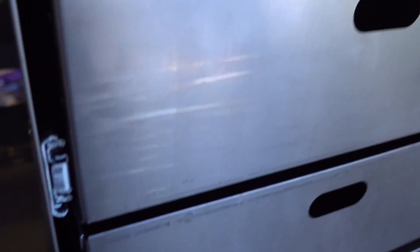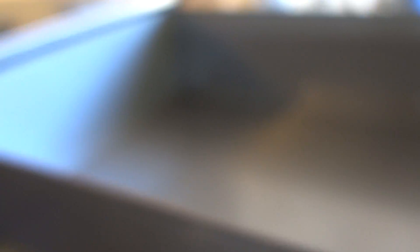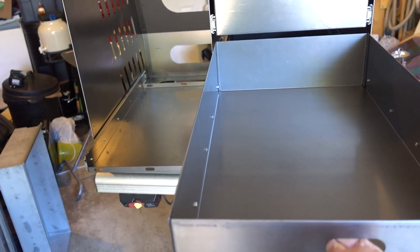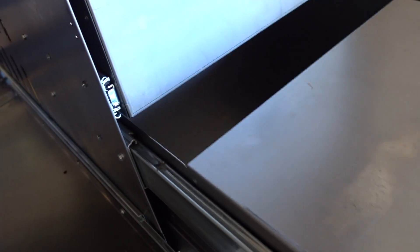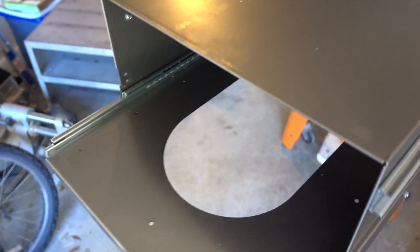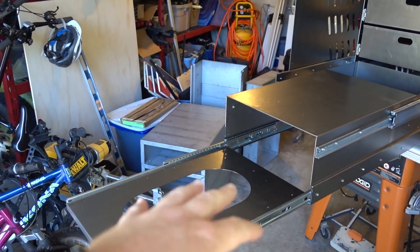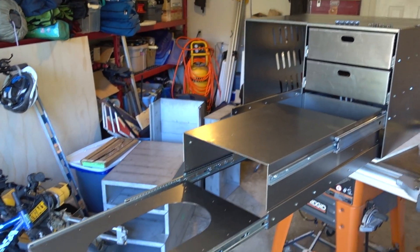We're finally at the point where prototyping is almost done. The drawer handles are simplified — instead of locking over the side, you just pull in. There's lots of space in the drawers, and storage space inside as well. We saved a bit of space and made the storage a bit bigger because we could.